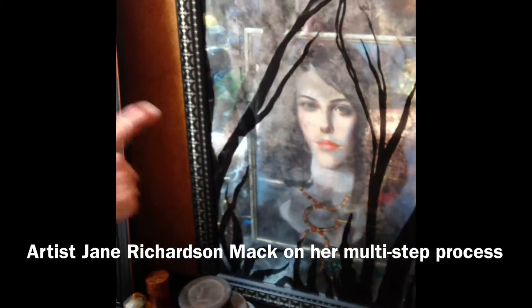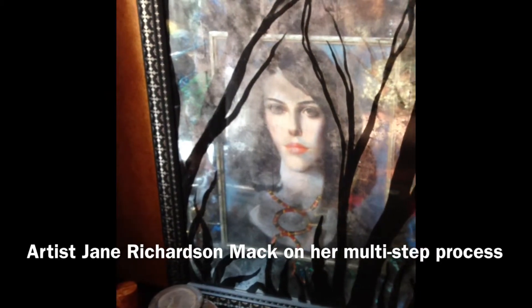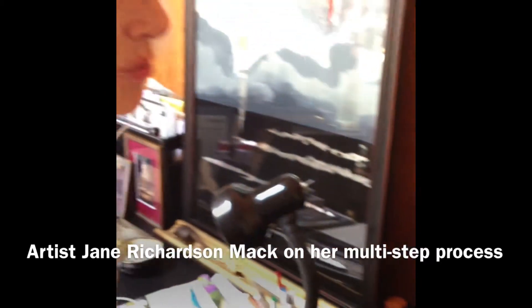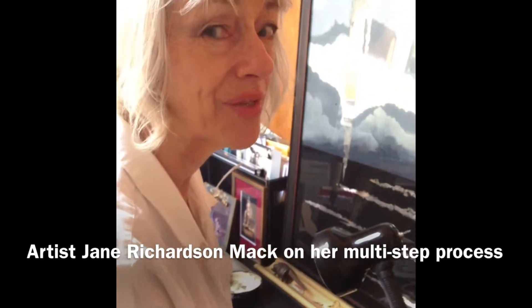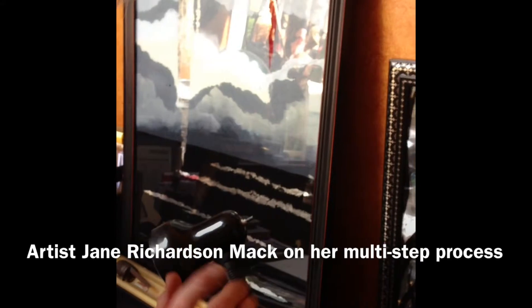This one is called Once Upon a Three Moon Night. There are three moons here, and these are photographs that I took. I wander up and down the street photographing the full moon. I think the neighbors wonder about what goes on here, and I don't blame them — I do too.